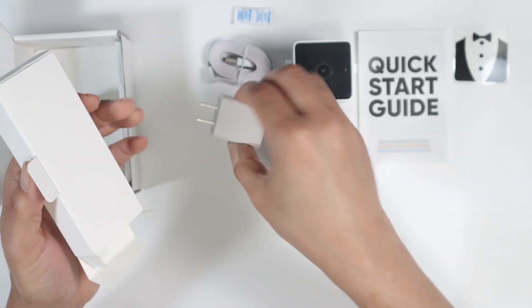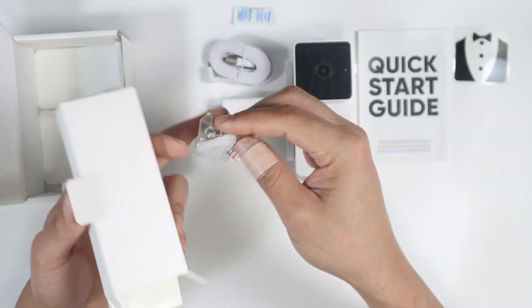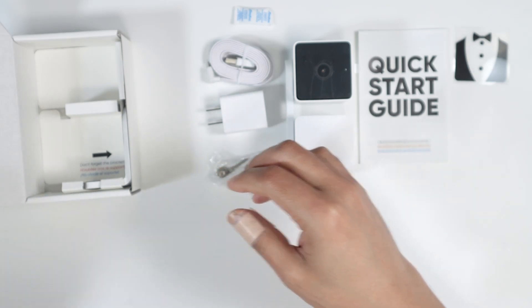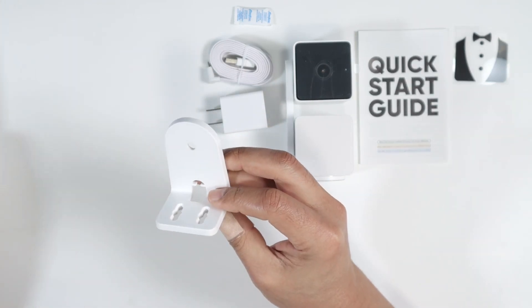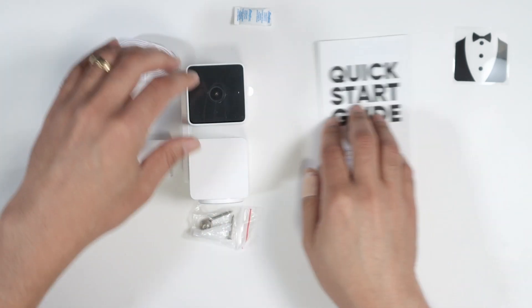And here is the power adapter. Pretty good. And some screws and anchors so you can install the camera. We also have something else here, which is this support for the camera. So you can install it. Let's just take a look at everything that I have here.